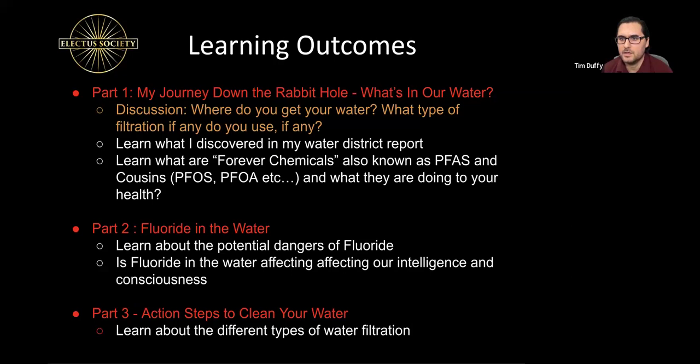How about Zohab? I see your face is the first one that pops up. Can you unmute yourself? Do you know where your water comes from or are you using any filtration system? Zohab, are you there? If not, let me go to the next person. What about you, Kieran? Kieran, if you can unmute yourself, I'd love to hear from you. Kieran seems unavailable. All right, I'm going to ask one more person. Susan, are you there? Reliable Susan.